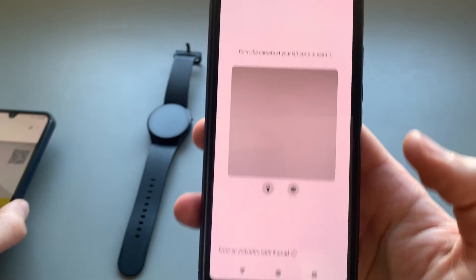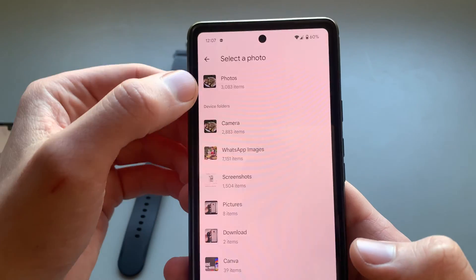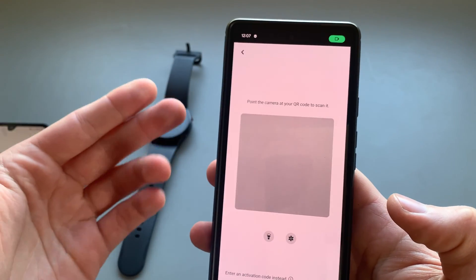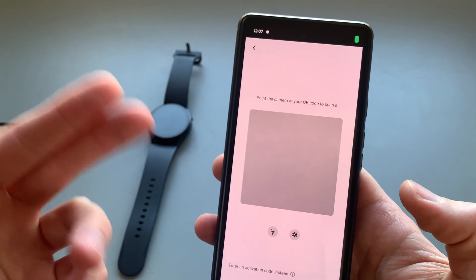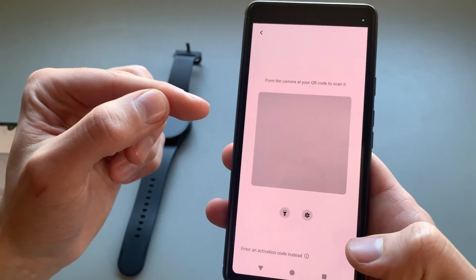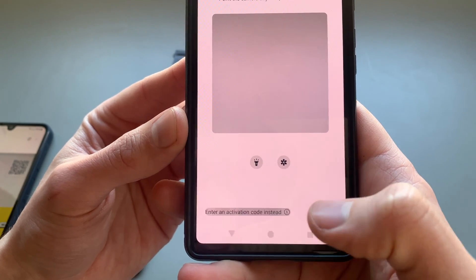You can scan the QR code by pointing the camera here, or click the gallery button to browse your internal storage if you have the QR code saved somewhere on your phone. If you don't have the QR code, you can click 'Enter Activation Code Instead'.